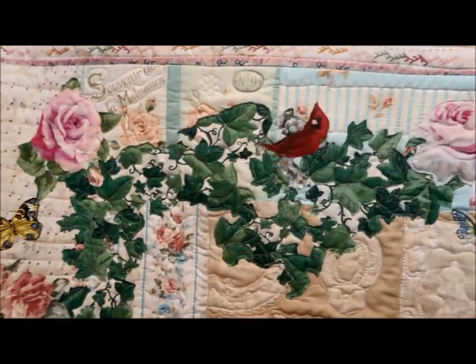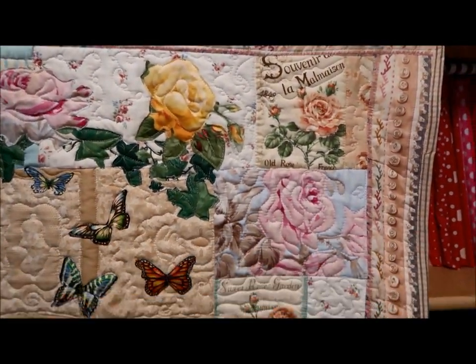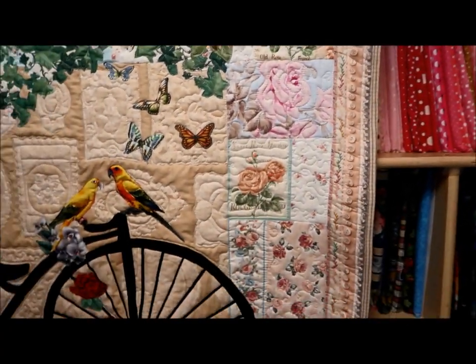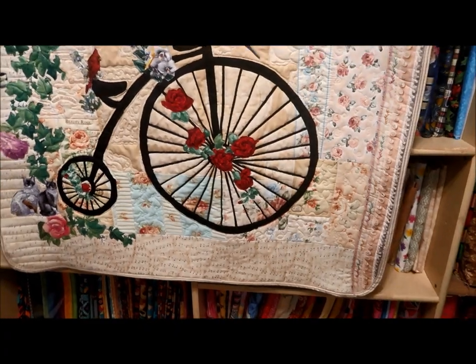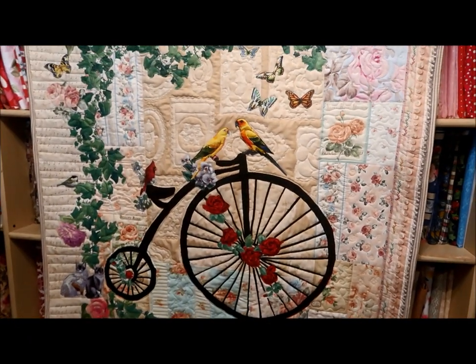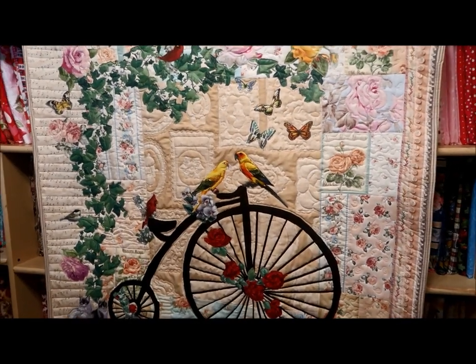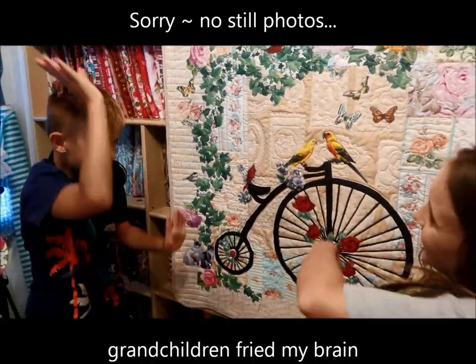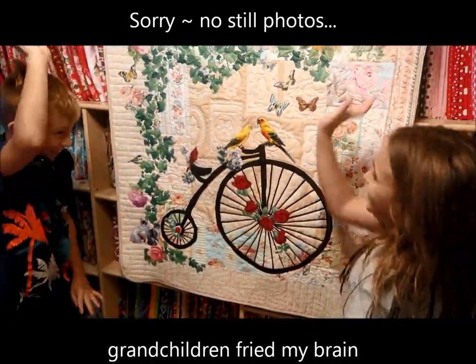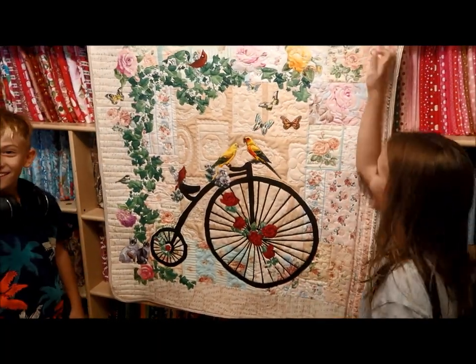Sophia chose my binding, which is pretty. I put a hanging sleeve on the back so it can be hung up. It's only about a 40-inch square. I love it, but I'll take some still photographs and put them up so you can see it in detail. Is it any wonder I get anything done with these clowns helping me?